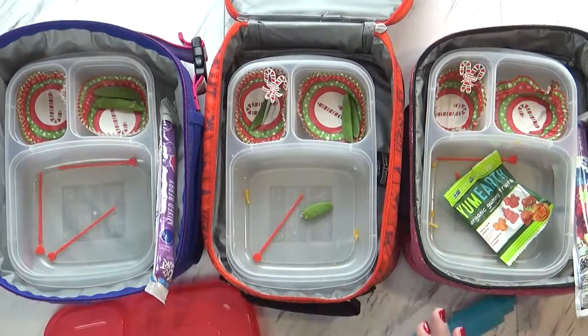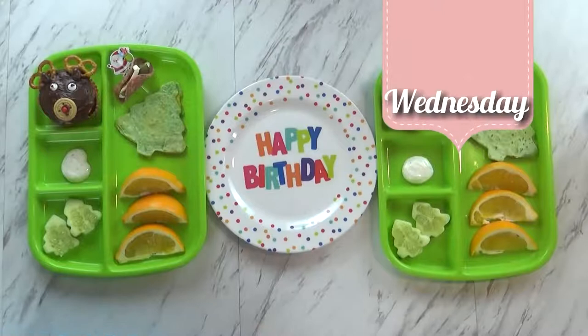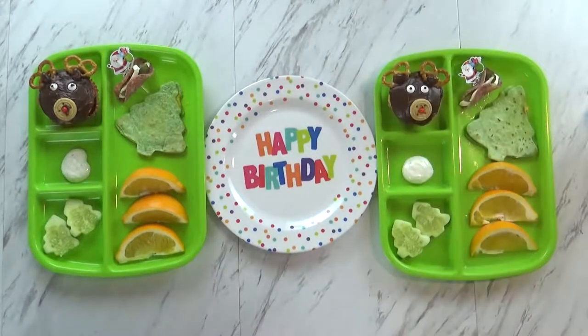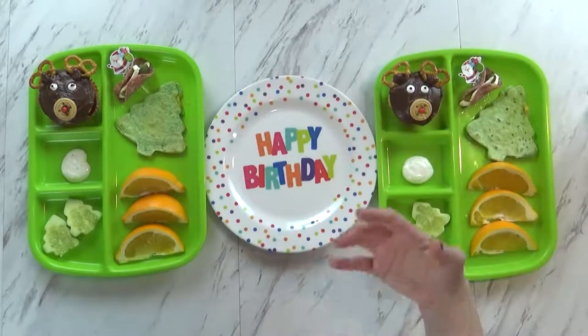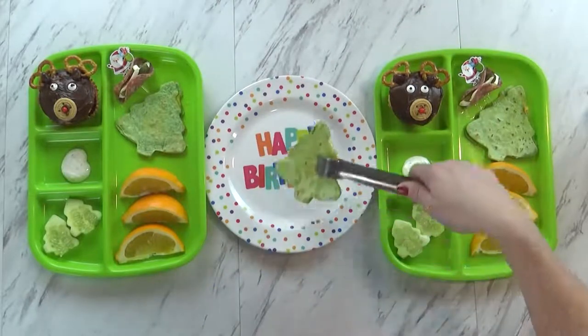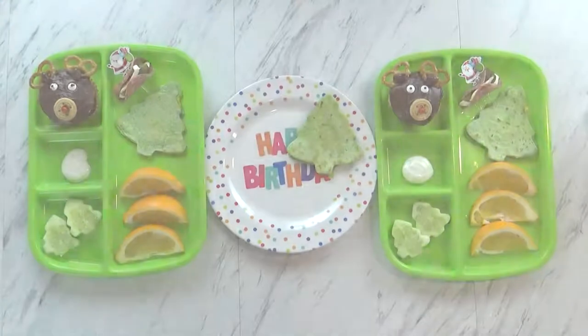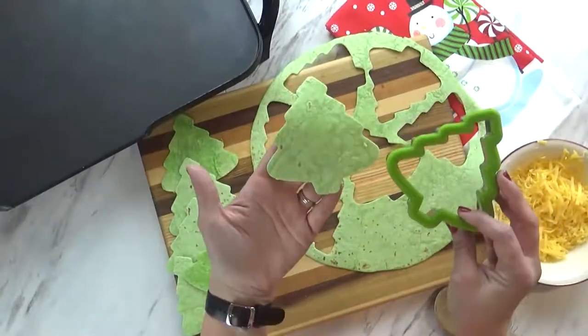Good afternoon and welcome to Wednesday — today is actually Jackson's sixth birthday! I have him helping me and also Mackenzie. Today we're having lunch at home and it's a very special birthday lunch. I didn't want to put too much food here because we are having a birthday party in just a few hours. First off I made some quesadillas, and I made them Christmas themed by using my Christmas tree cookie cutter. I used some green spinach tortillas — they don't actually taste like spinach, they're just a nice green color for Christmas.